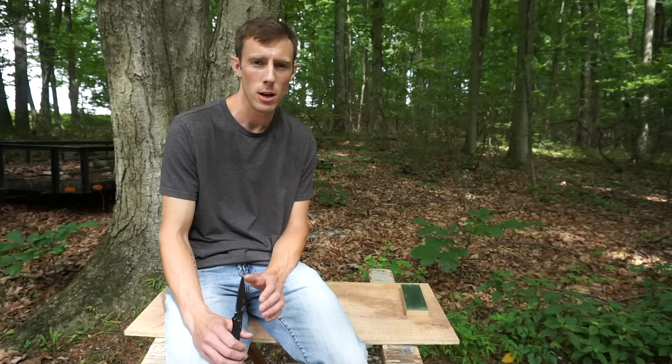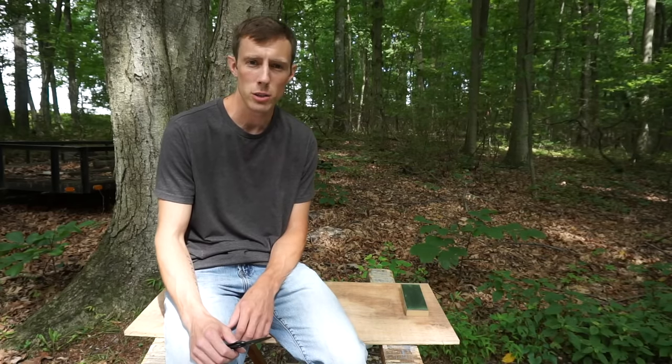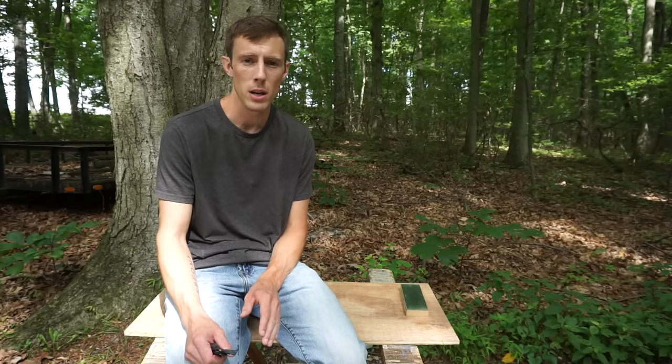Alright guys, that's it — three tips to help beginning sharpeners achieve a sharp knife. Now remember, this video does not cover all the aspects of sharpening. We could spend hours covering every single aspect of each of these topics, and maybe that's a topic for future videos. But remember, all this video is intended to help people new to sharpening achieve a sharp knife.